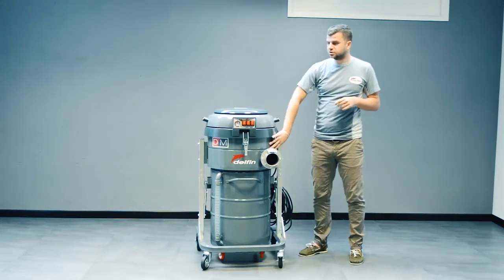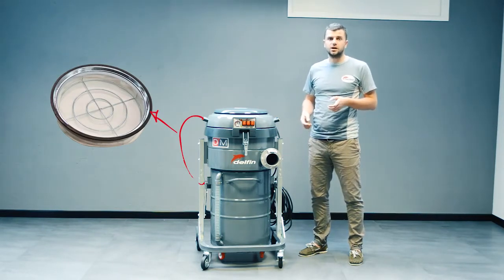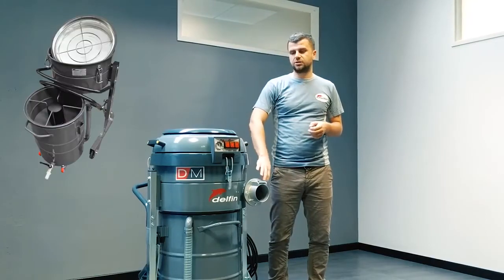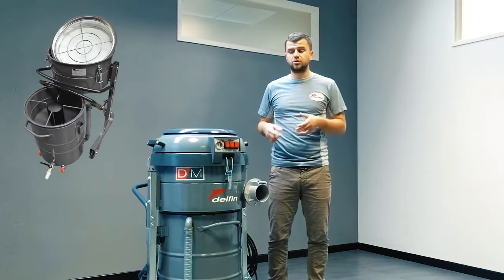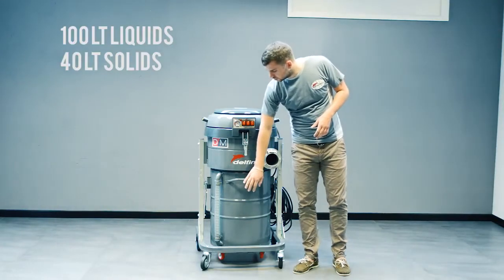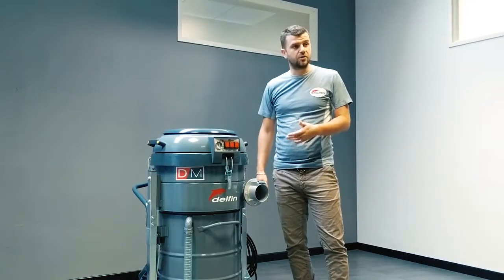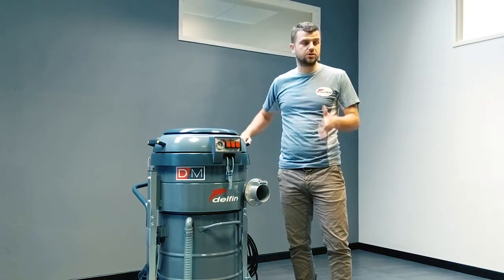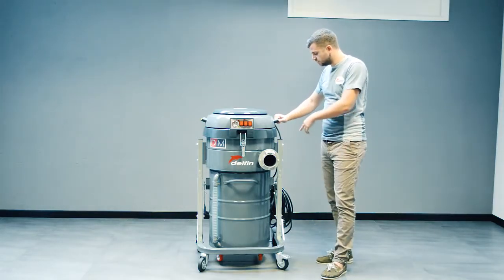Inside it features two levels of filtration. One is for general cleaning, meant for dry materials and small quantities of dust. And it has got a metal sieve grid, which is meant to retain the metal chips when you are vacuuming oil and lubricants mixed with metal chips. The container has a 100-liter capacity, with a level indicator so you can always see the liquid level and know when you need to stop and empty the tank. It has two pivoting wheels and two fixed wheels.